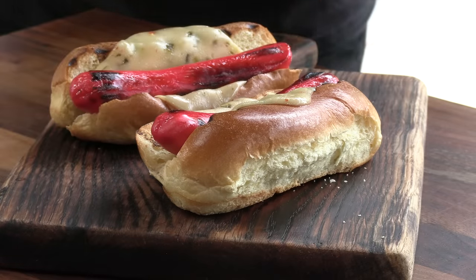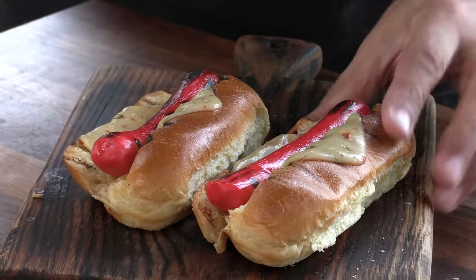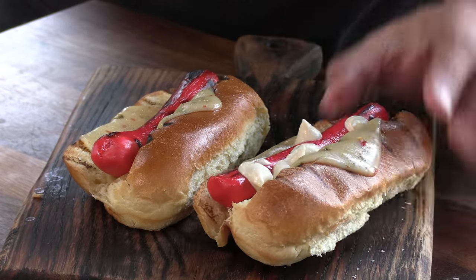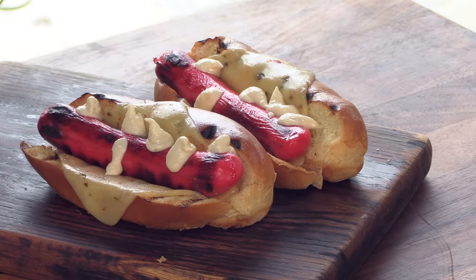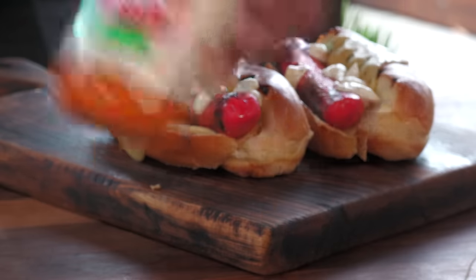Rather than coming up with a bunch of elaborate sauces, I wanted to keep camping in mind since this is my camping grill — so everything I'm using is just readily available at your grocery store. To start off, a couple of sauces: a garlic aioli sauce and a creamy sriracha sauce. It's basically sriracha mixed with mayo, but I like the texture and it tones down the sriracha just a tad.